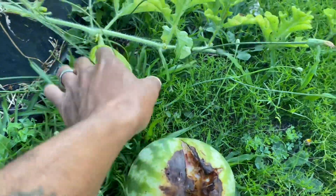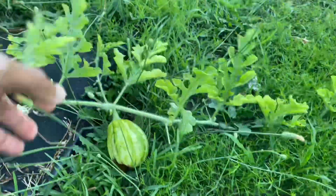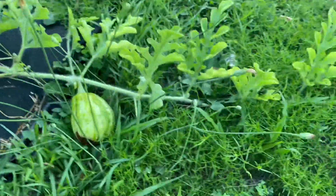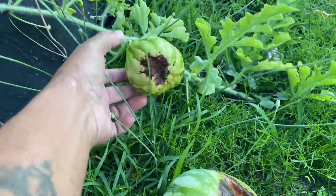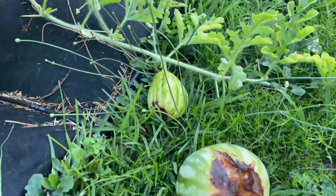That is so sad. But all right y'all, I just wanted to check in with y'all. Things don't always go as planned, but we live and learn. So that's how some of my melons are looking. Y'all have a good day — we'll catch you on the next one.